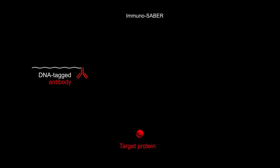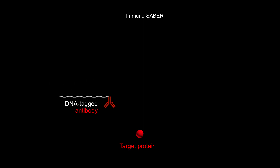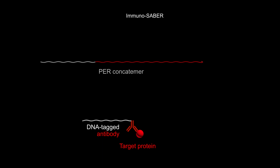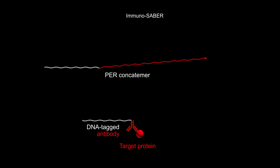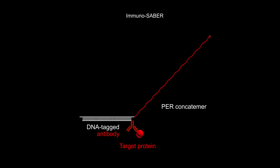The primer end of the resulting pre-generated concatamer strand works as a handle that is complementary to a DNA tag attached to an antibody. In the immuno-SABER method, the DNA-tagged antibody is first used to bind a target protein within a cell. In a second step, the pre-concatamer is bound via its handle to the hybridized DNA-tagged antibody at the protein target site.